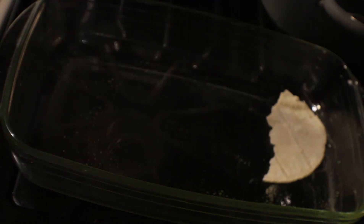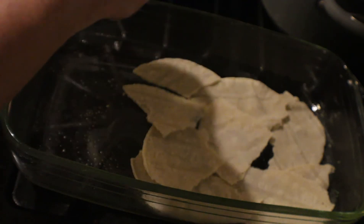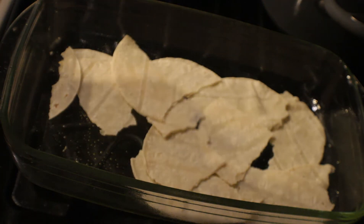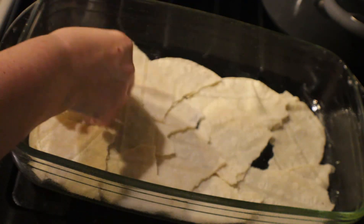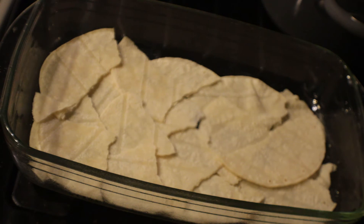You can put the corn tortillas down in whole if you'd like, but I just break them off and throw them down in the bottom of the pan until the whole entire pan is covered. Sometimes if I have time I'll heat the tortillas up first, but today they're going to get hot in the oven anyway, so I'm just going to break them up and cover the entire pan to get the first layer down. Now we're going to add in our rice.